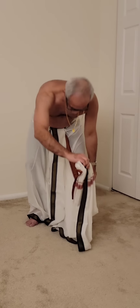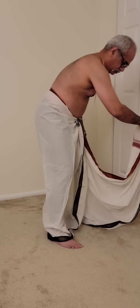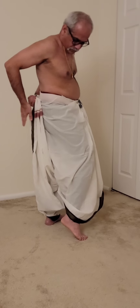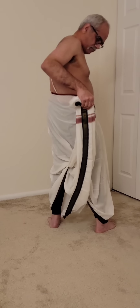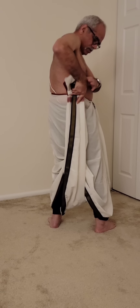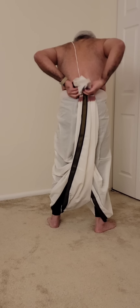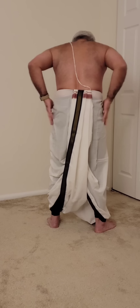This has to go behind, so you put it between your legs. And when it comes out, make sure that the border you want displayed is on the outside. Then tuck it in right at the border edge. That's it — done. Simple.